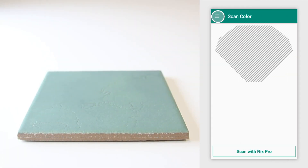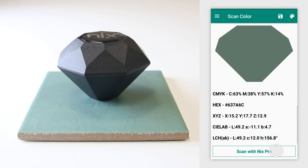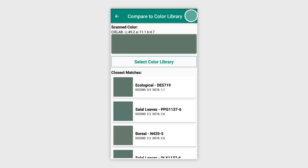Similar to the Mini, place the device on the surface you would like to scan and tap the Scan button. You'll see that digital color values are listed in a number of formats, including RGB, CMYK, CLAB, and more. You can still match to paint brands by selecting the palette icon in the top right. When the matches are displayed, it also shows the delta E value between the match and the scan. The delta E is the quantifiable difference between the two colors.